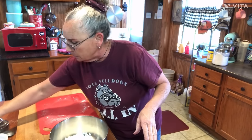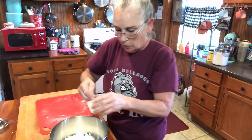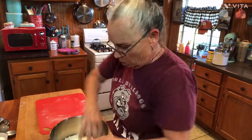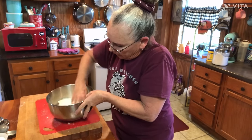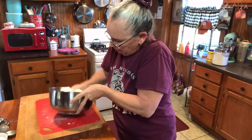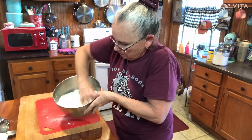Now I'm gonna take a half a teaspoon of salt. I like a little salt in my dough because your filling is sweet, and we're gonna have the icing on top of them, so they balance each other out. I'm gonna put me a half a teaspoon in there and just take my hands to kind of sift that salt and flour together a little bit.